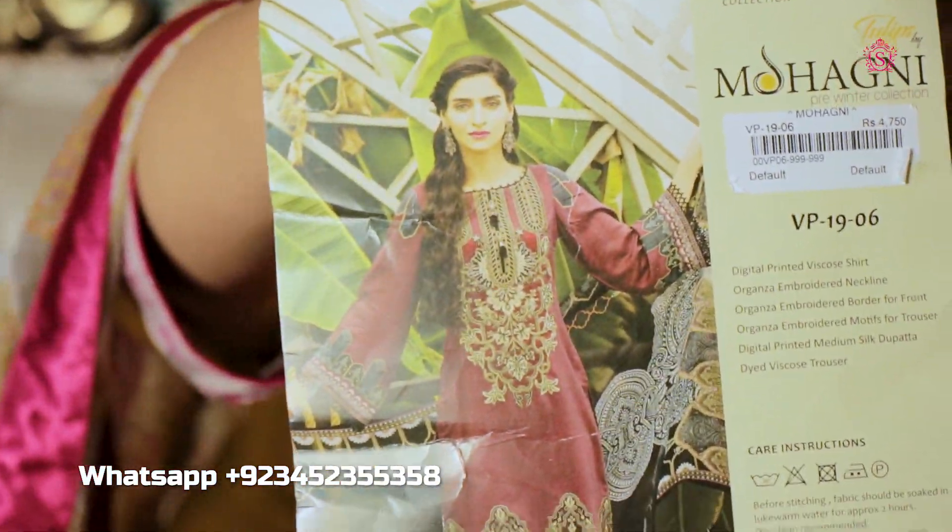...this beautiful suit, number 06. We have come here which I will do unboxing today.